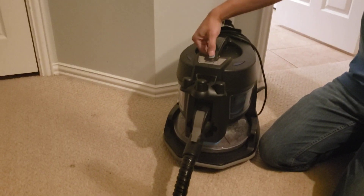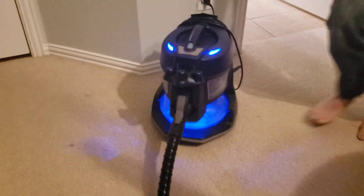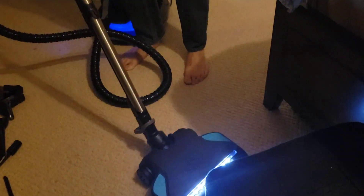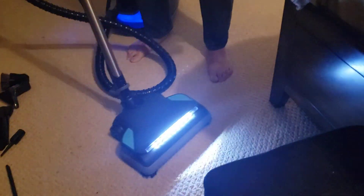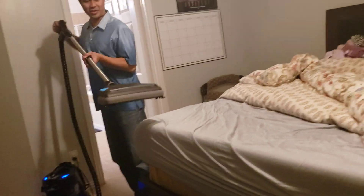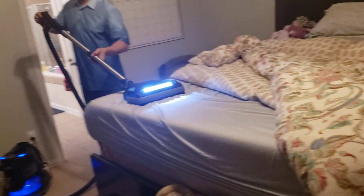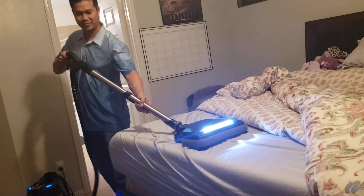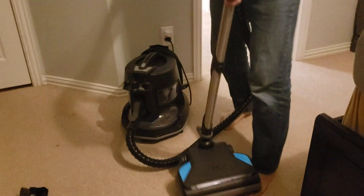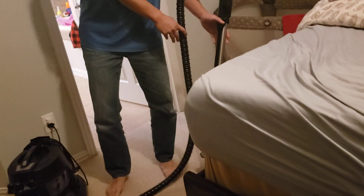To turn on, push the button. To start vacuuming, just press this little trigger right here. You can vacuum your carpets and even vacuum your bed. So if you have any dust mites on the bed, this will help keep your bedroom and your bed clean.